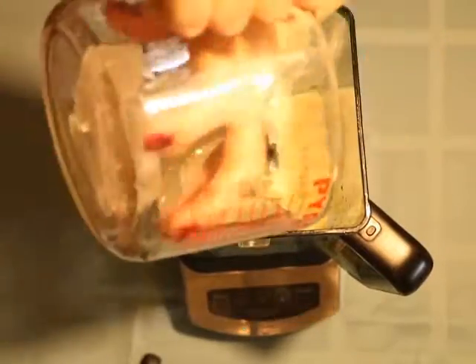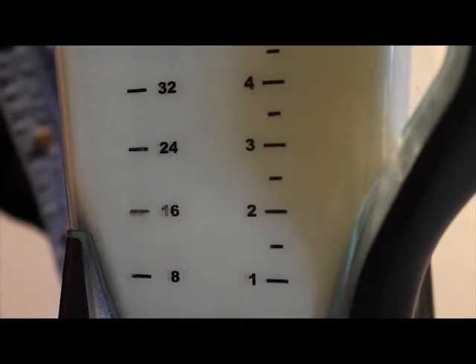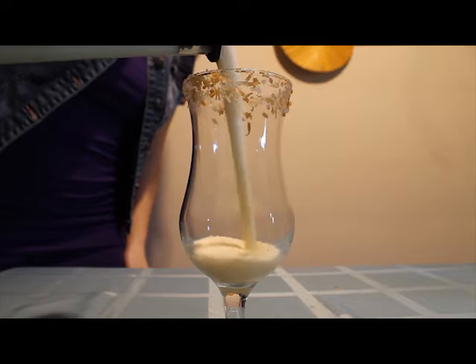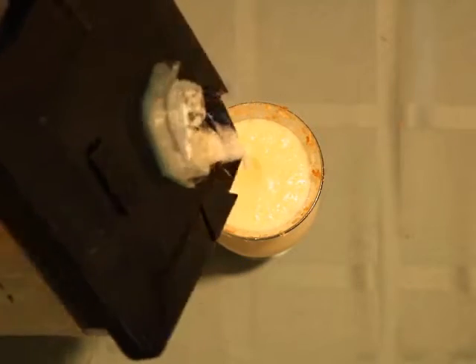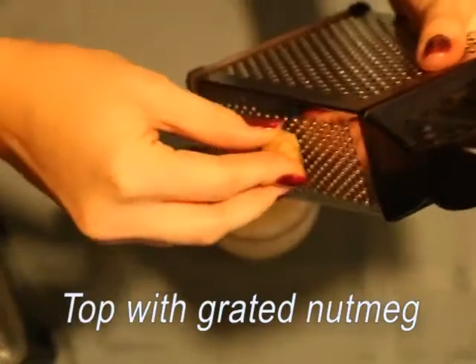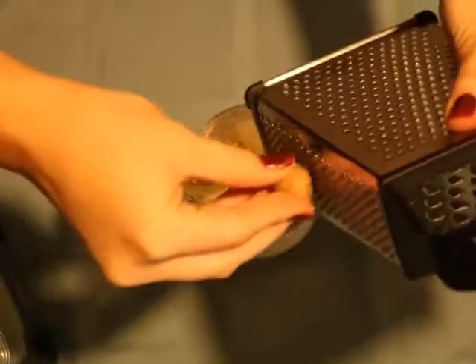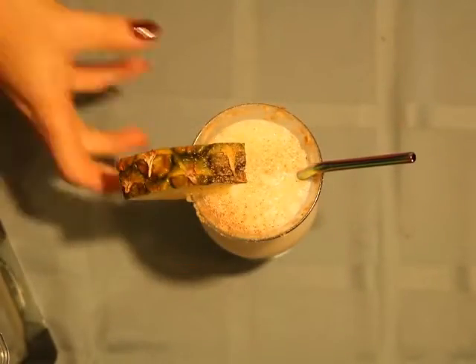Next step is to add ice and pulse until smooth. And that's really all it takes for the drink. The next step is to garnish the top of the glass by adding our little slice of pineapple and grating with nutmeg. And there you have it — the pina colada.